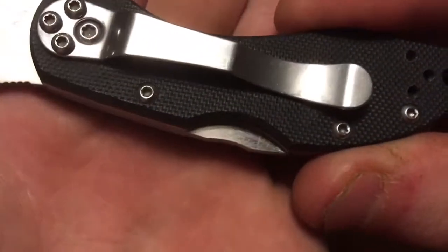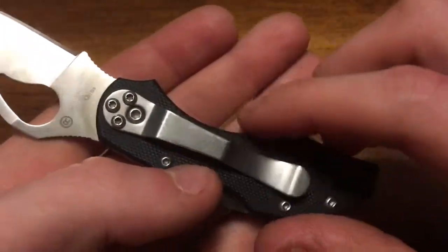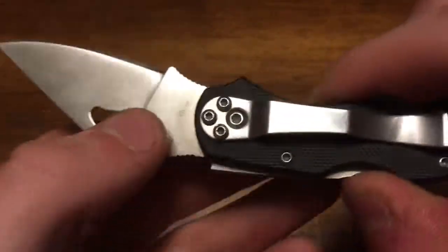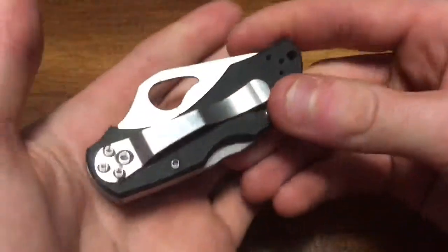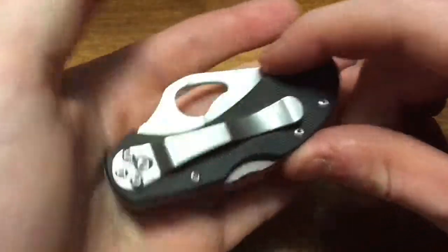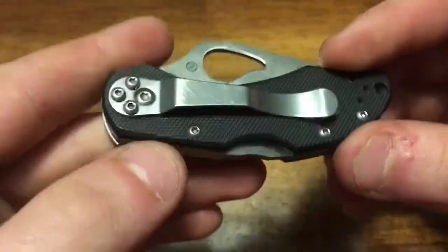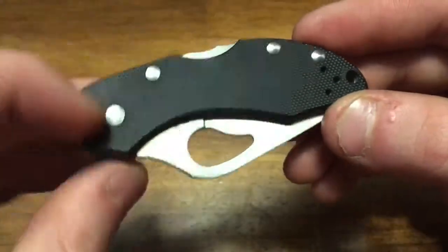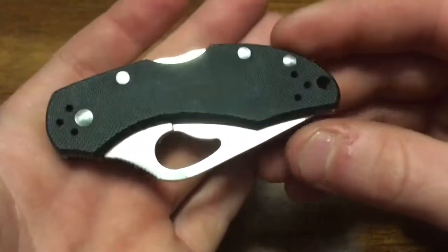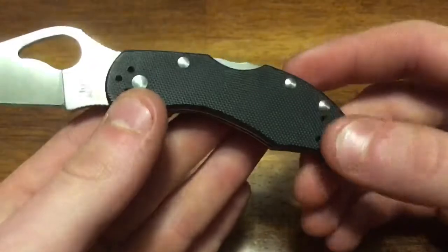Going back to construction: this thing is put together with Torx screws — T7 variety — and the pivot screw is a T8. I switched the pocket clip from tip-up to tip-down because it carries deeper in the pocket that way. The clip is pretty much awesome — standard Spyderco. You won't have to tighten it; just pick one of four positions: right hand, left hand, tip up, or tip down.